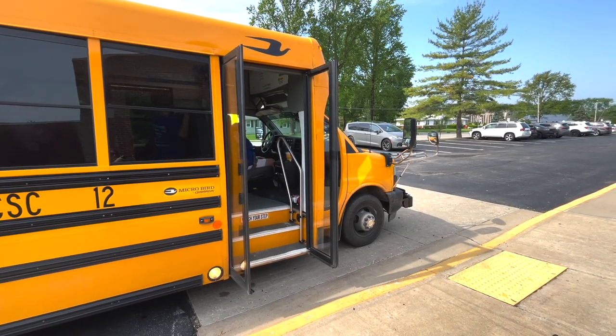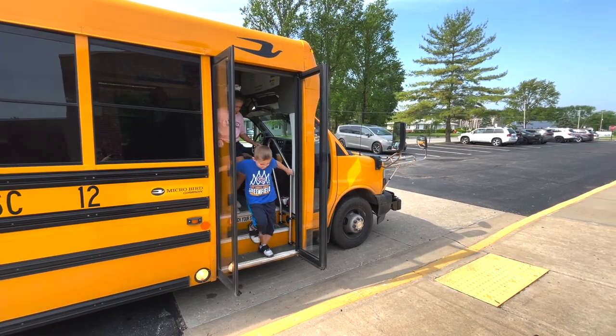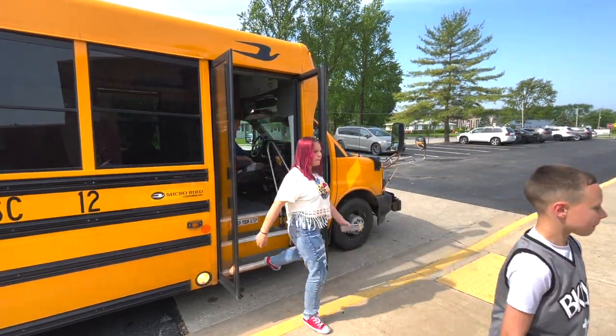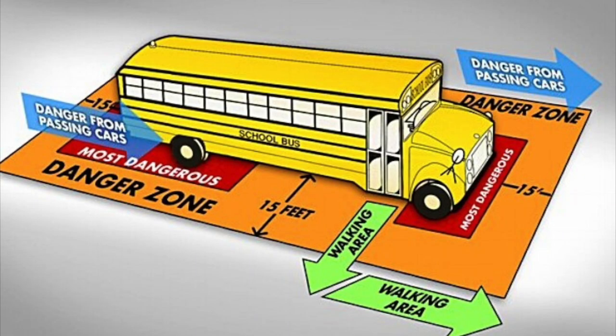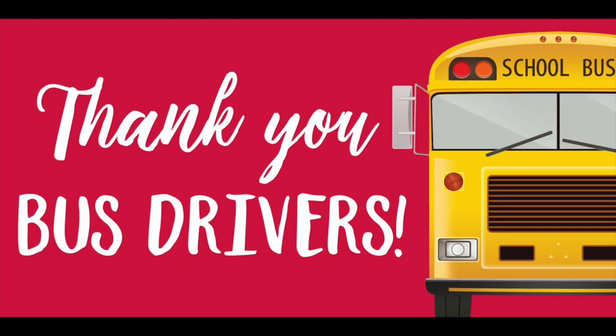Last, but certainly not least, is exiting the bus. Once you have reached your destination, it is time to say goodbye. Remember, the driver's job is to safely transport you and all of the other students to your destination. You play a big role in making sure everyone arrives safely. So let's make good choices as a passenger, and never forget — thank your bus driver as you leave.